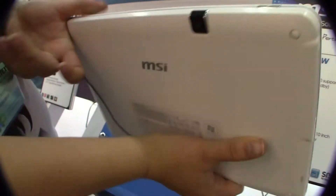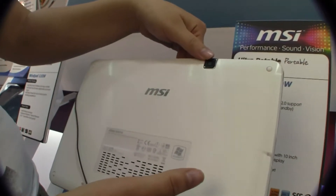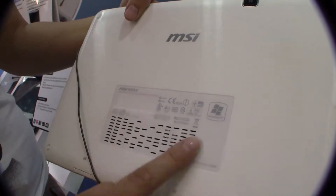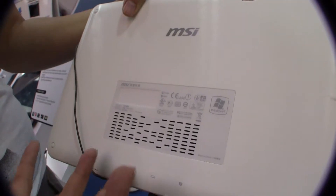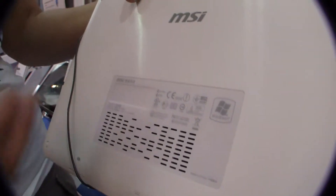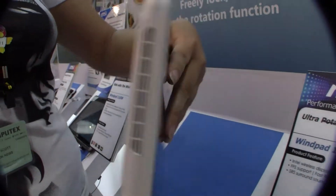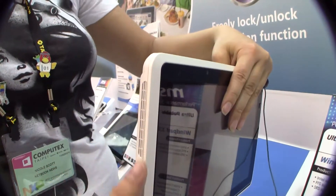On the top we have the power button, and on the back we have a 5 megapixel auto-focus camera with no flash. You can see that we've got venting here to help the Cedar Trail, which runs very hot — it's a very hot processor so it needs venting here and also on the side.